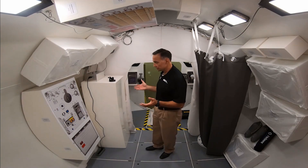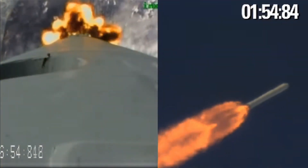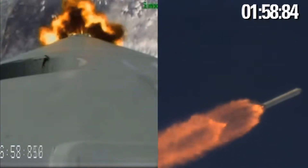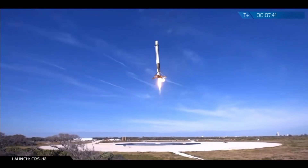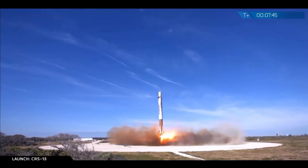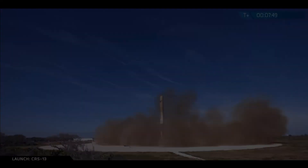Unfortunately, the project was canceled in 2012, just a year after development started. A major factor was because Dynetics, who were developing their release mechanism, had requested SpaceX to make changes to the Falcon 9 that they didn't really want to make. The contract ultimately fell apart because SpaceX really just didn't want to take the Falcon 9 in an air launch direction. So that's kind of what happened with the Falcon 9 Air.